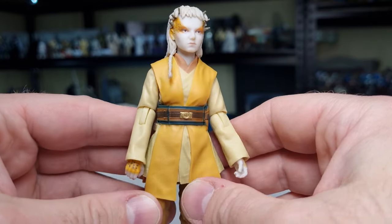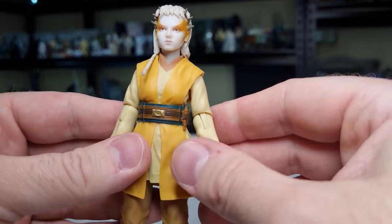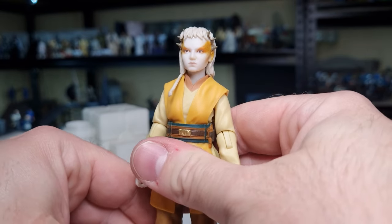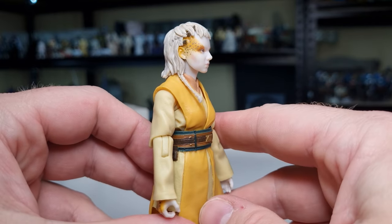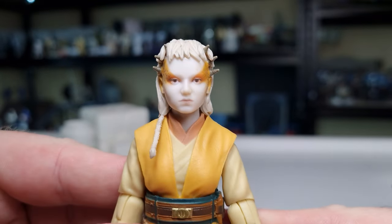Jackie is half Theelin, half human. If you remember Ristal from Jabba's Palace, one of Jabba's dancers — she is a Theelin. So Jackie is half Theelin, which is obviously where she gets the horns and the facial markings. Let's get a close-up look.